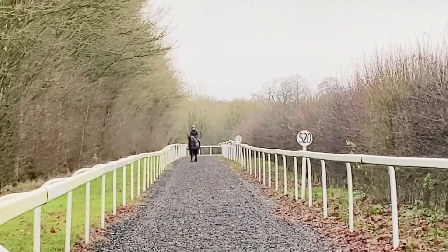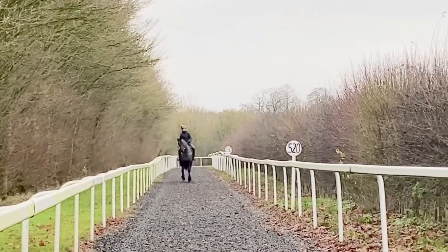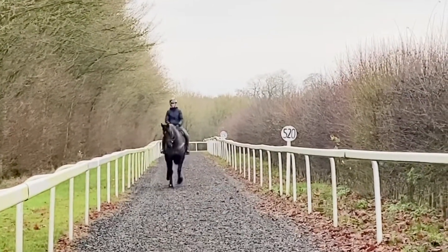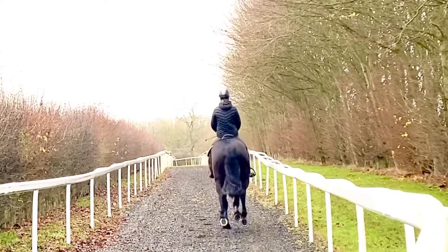We then start to work along — I'm doing the right canter on the left rein, so it's counter canter. But because it's pretty much in a straight line, it's a really nice way to have them balanced. They're not on a turn, so it's much easier for them to maintain the positioning and the balance.